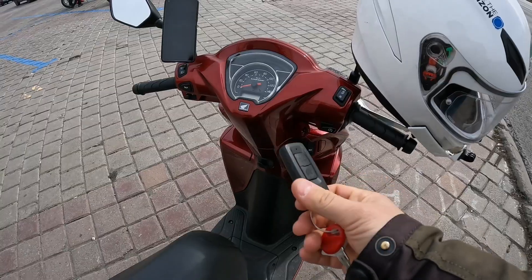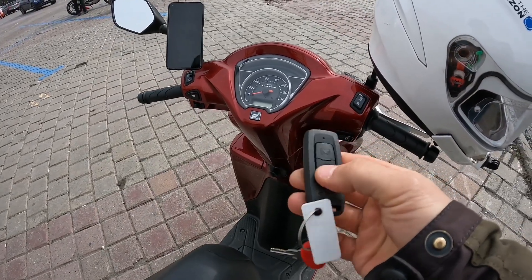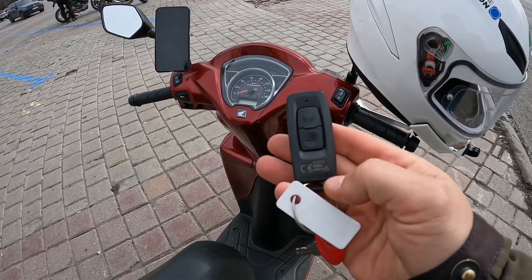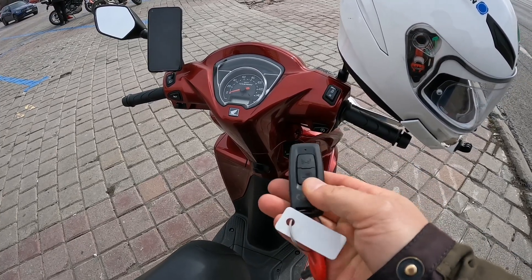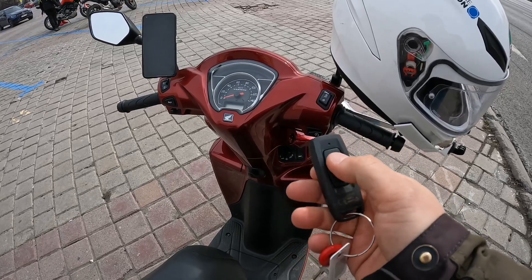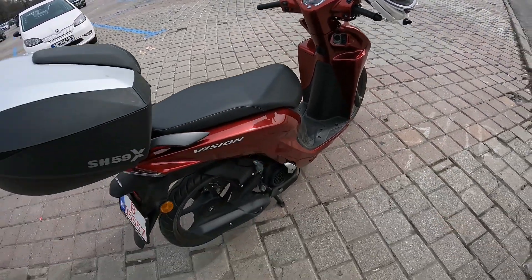This bike is also keyless. We have the key which actually has a remote control. You can activate it by clicking the first button, and then you can lock the bike by pressing this key — the bike will be locked when you move away from it. As soon as you move away from the bike, the locking system gets activated.